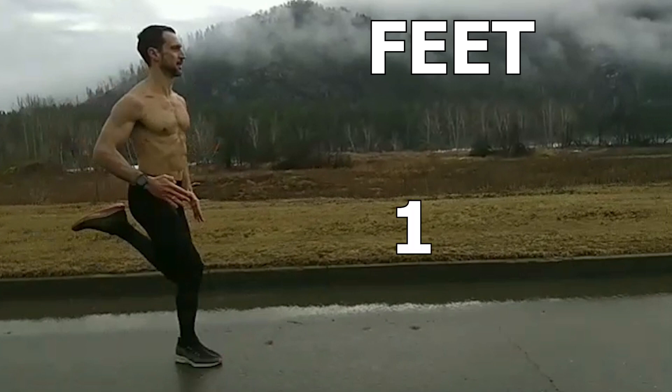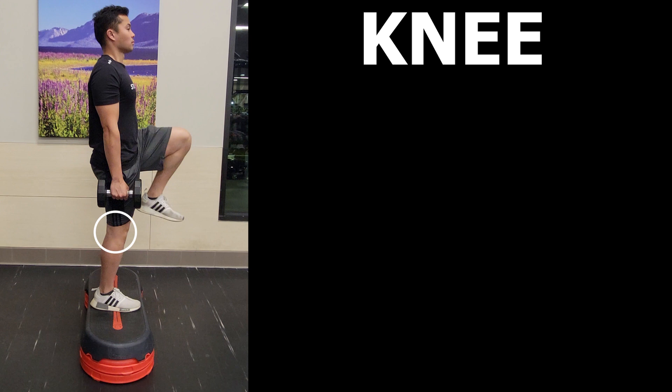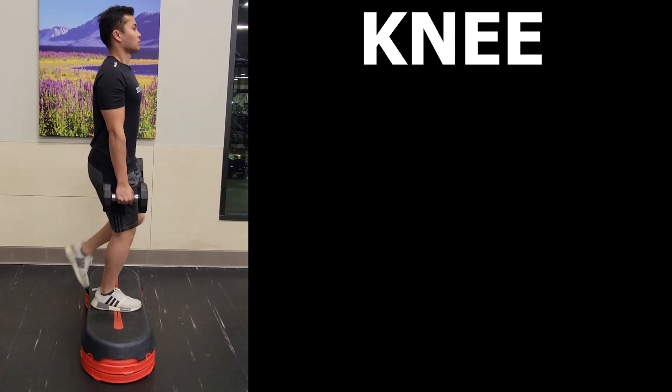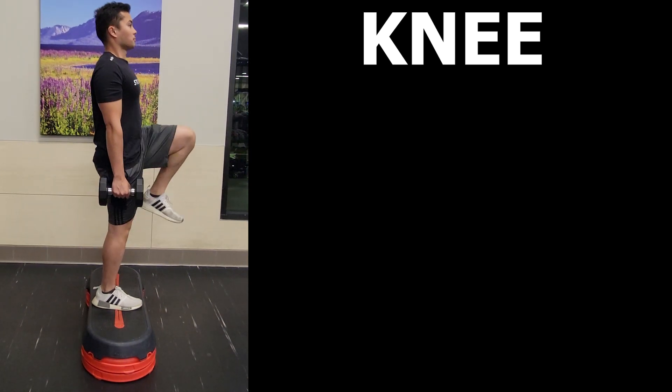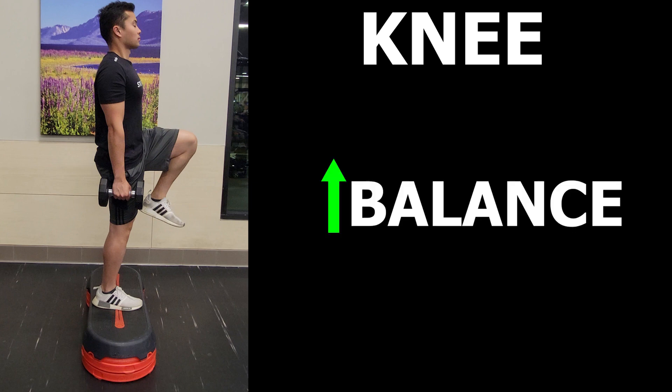Diving into the knee region: some people don't fully straighten out the knee at the top. If you want to really maximize the benefits here, try to get tall and fully straighten out the knee and see how that feels. This may work the quads a little more, but the thing you might notice most is the increased single leg balance demands.